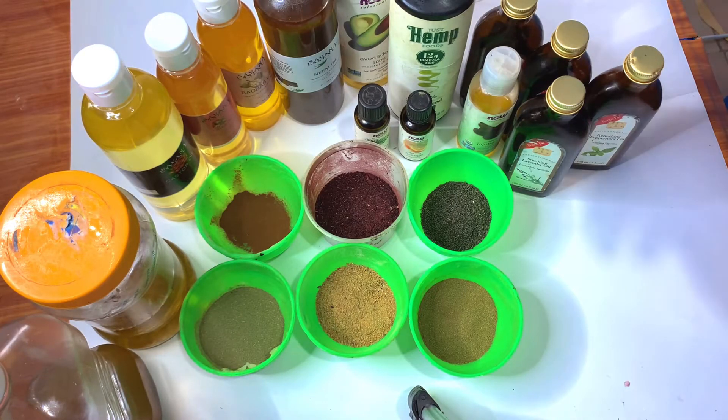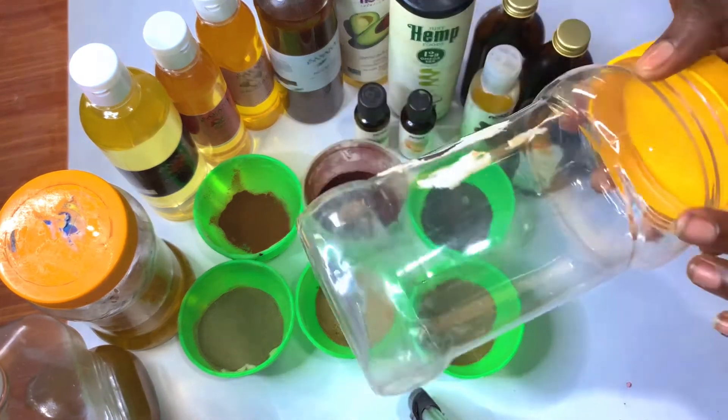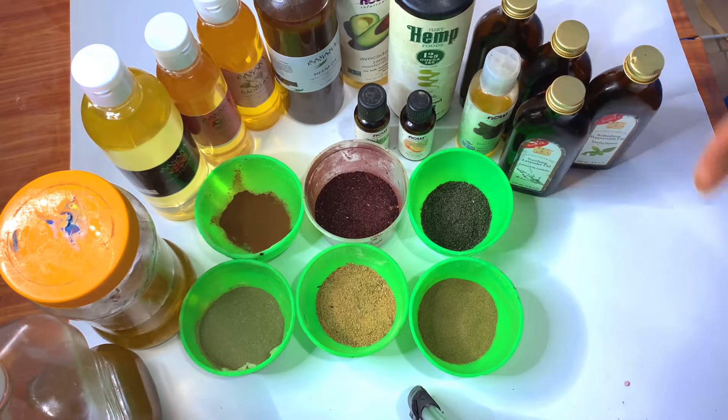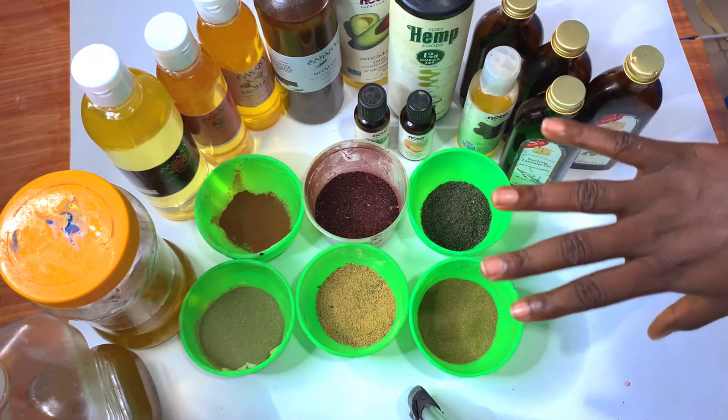Hello guys and welcome once again to Savannah Essence. Today we are making our hair growth oil. This is, I think, apart from the hervices glycerides, one of the other most requested oils. I usually make them in a big container, and unless I'm gifting it out, it takes a long time to finish. Now that my hair growth oil is finished, I decided to make some more.